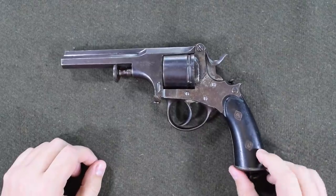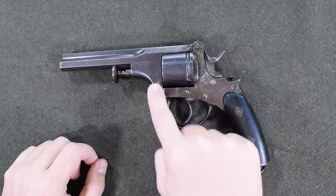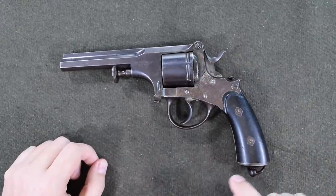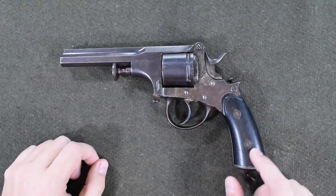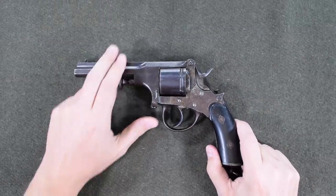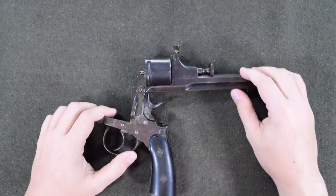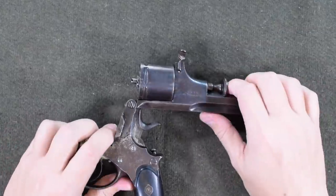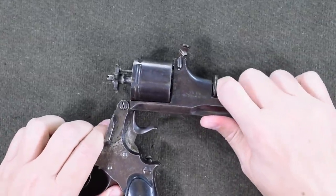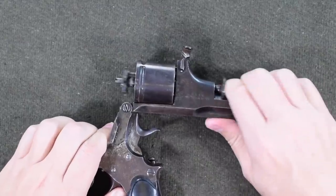What stands out, obviously, is this hinge and this button here. This is a break-open revolver, but instead of being a top break, it's a bottom break. So if I press this button, we can release that whole assembly up and over. And then, if we wanted to eject cartridges, we can press on this plunger, and therefore it will drive our star ejector.